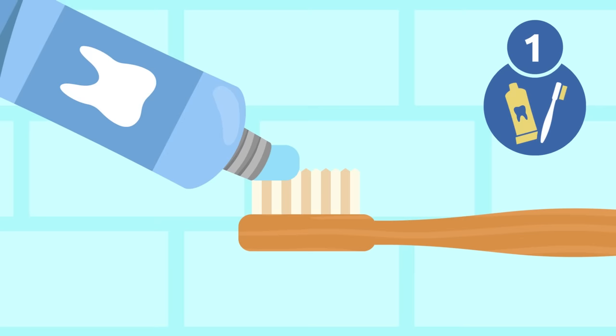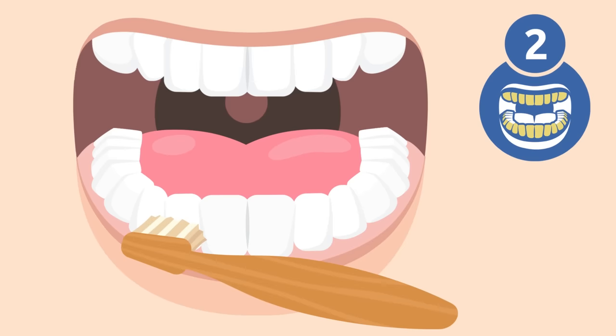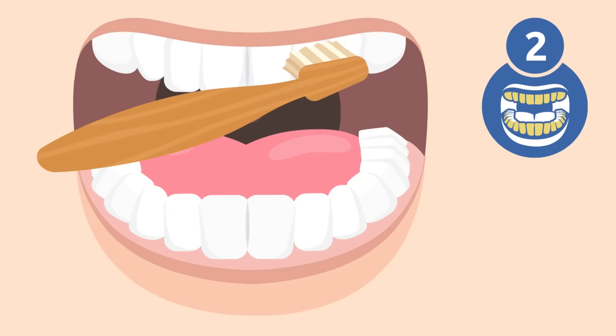Step 1: use a bit of toothpaste — not much, a pea-sized amount will do. Step 2: start brushing your back teeth and molars. Brush the outside of your upper and lower teeth. Hold the toothbrush at a 45-degree angle — movements should be gentle and short, brushing the teeth from top to bottom and from bottom to top.